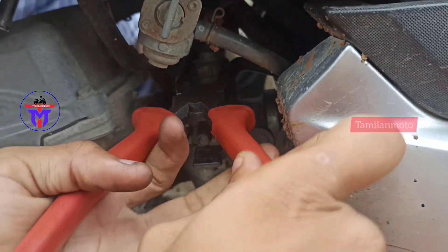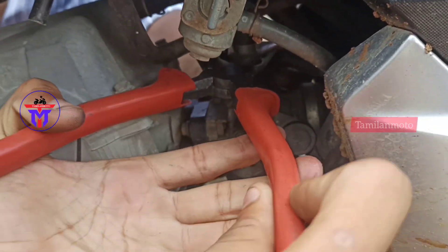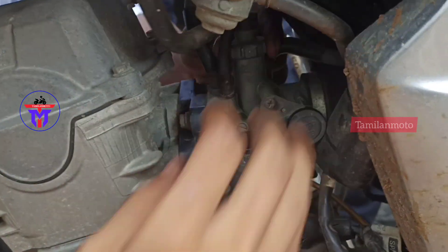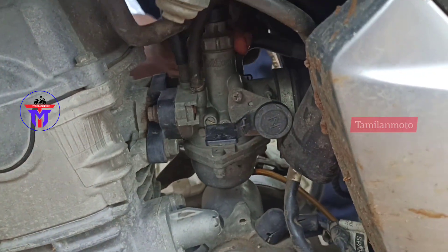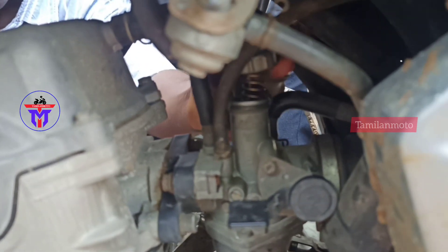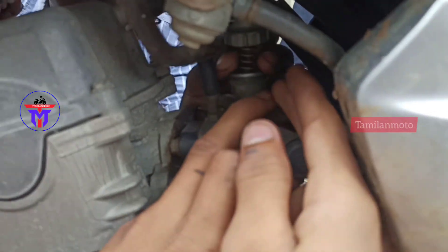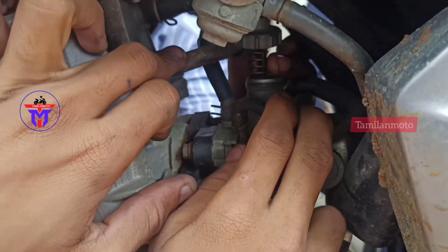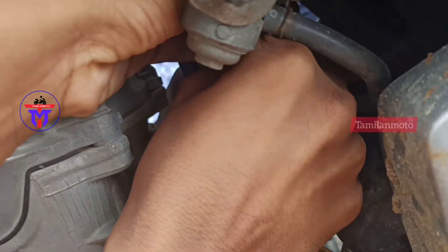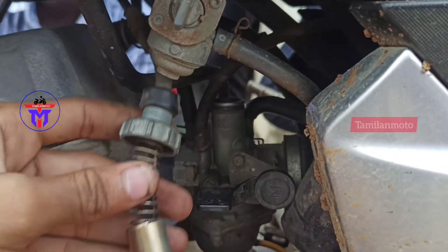Now the throttle cable is removed. It is removed from the carburetor. After the bottom end, you will remove the spring and remove the parts from the other side. Let's remove the clamps and detach the cable.